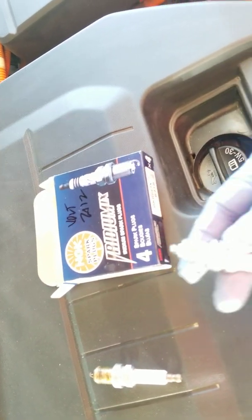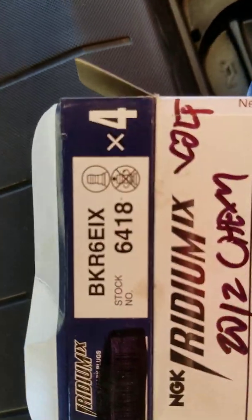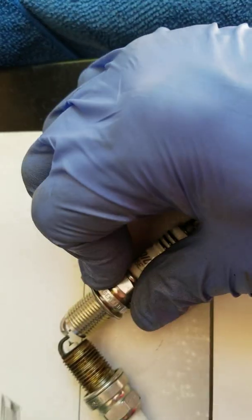The AC Delco is also made in Japan. Apparently both are great brands. It's fairly normal for Chevy to use Japanese-made parts. The NGK part number is BKR6EIX — I'll repeat that: BKR6EIX. The stock number is 16418, but the part number is BKR6EIX.